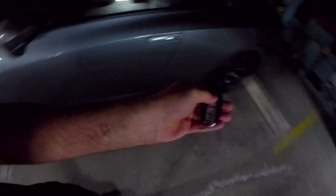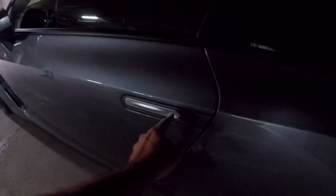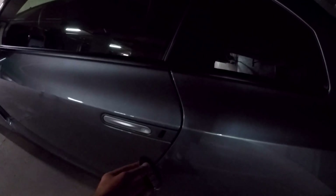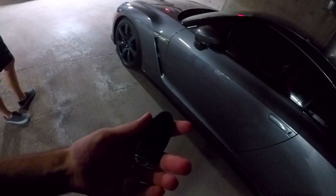I want you guys to comment down below — I'm not going to show you how I get in, but the problem is the battery is dead. How do you suggest I get in? The door handle is obviously closed and there's no key slot. How am I supposed to get into this car when the battery is dead? It's a GTR known secret — comment below and I'll tell you next video.